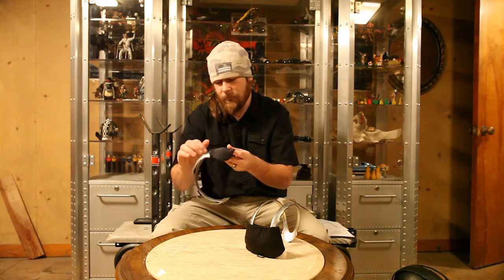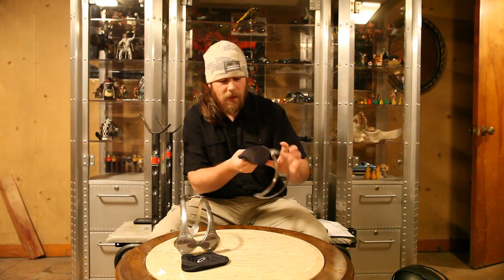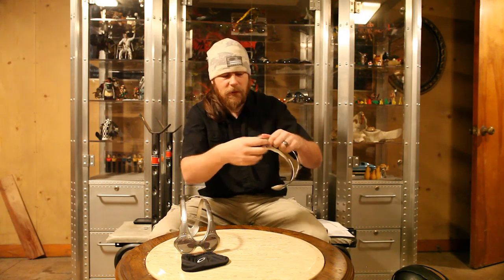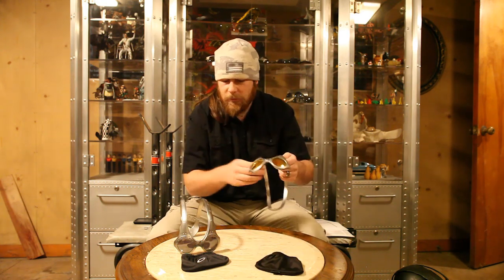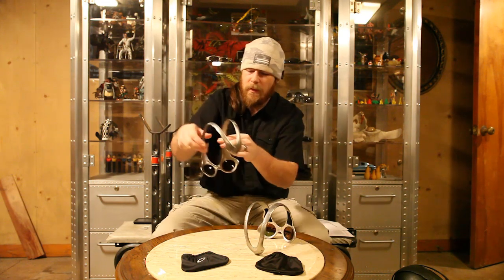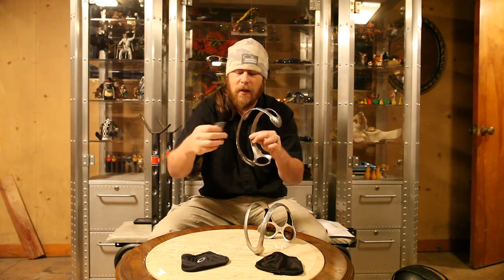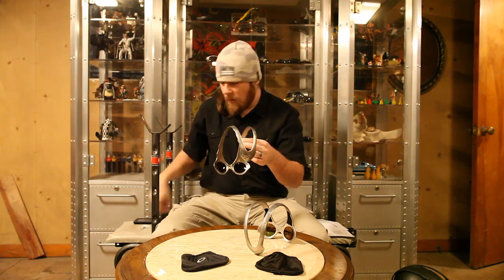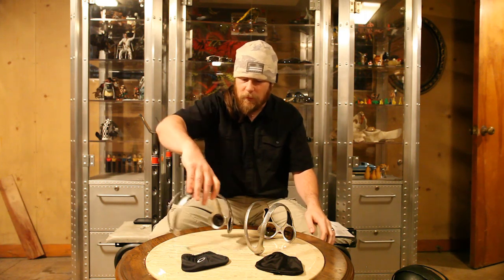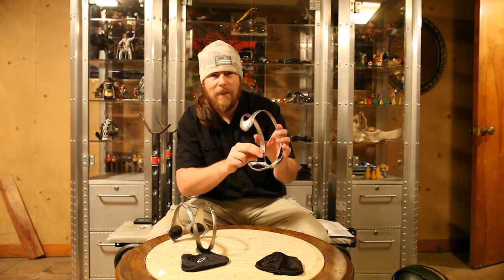These are my brother's pairs — he's out of town so I'm going to commandeer them for a quick review. The bag just covers the lens portion, with an elastic band that goes around the top for a snug fit. We have black iridium and fire iridium. On the first generation, it's completely flush here — there's no padding at all. It came with sticker pads where you peel off the backing and put the sticky on to give a little space between your forehead and the O Matter.